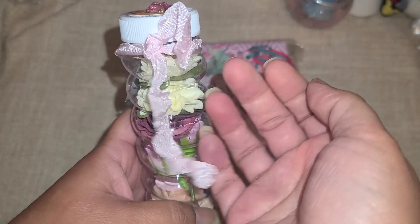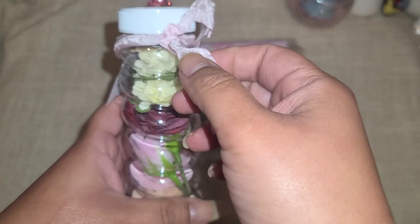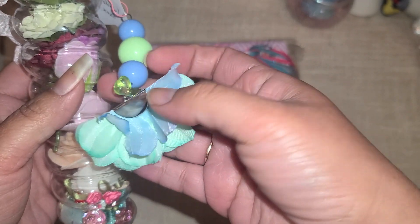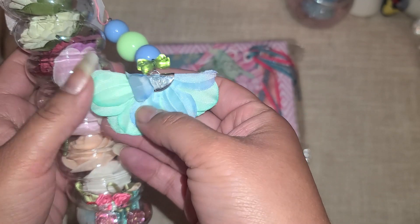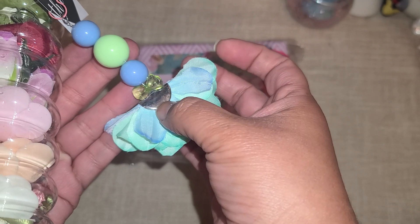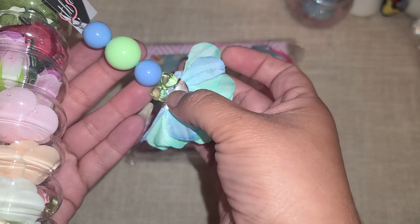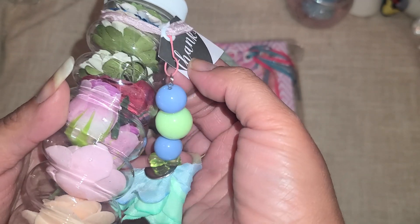Every time I see this in person I always say I need to buy some - this is the seam binding that is sold on Etsy. I'm obsessed, I need to get some. And then look at how pretty - I made some of these flowers last year and completely forgot about them. With mine I bought Dollar Tree flowers, took them apart, layered them together, and then used a ribbon crimp finding with some beads.